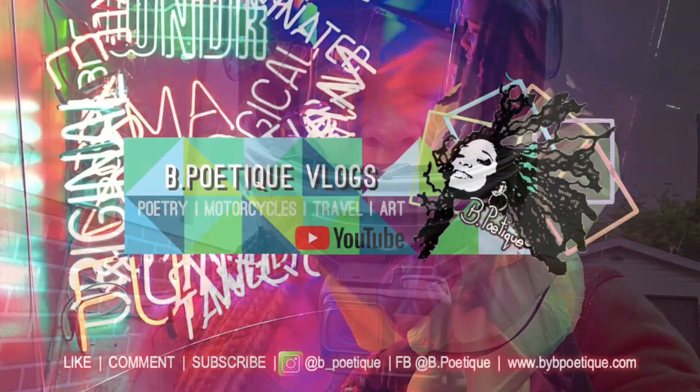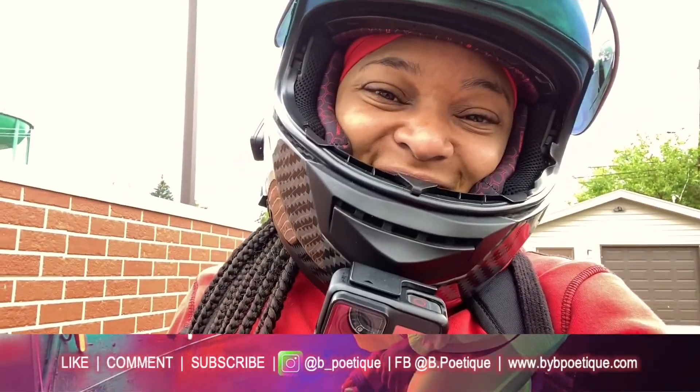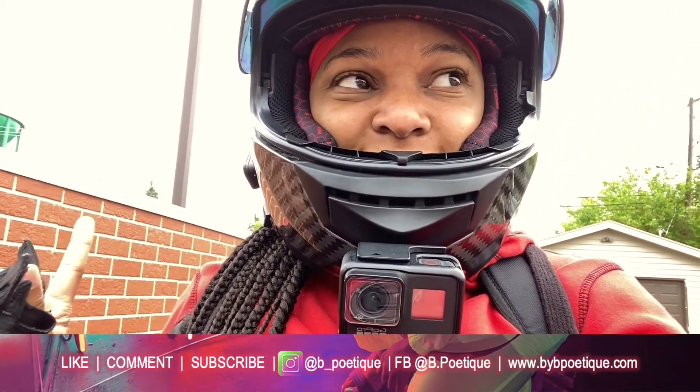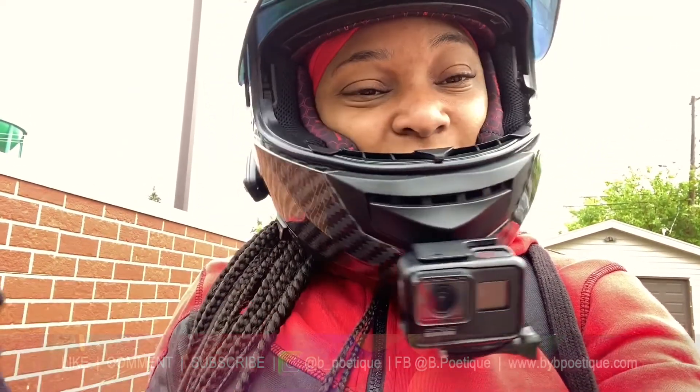Loving the new modifications. Welcome back to my channel. I have been doing a few mods. In this video, I wanted to talk to you guys about two or three more mods that I did. I got a new exhaust and a fender eliminator. And I did some modifications to the fender eliminator so that I can use my OEM signals.